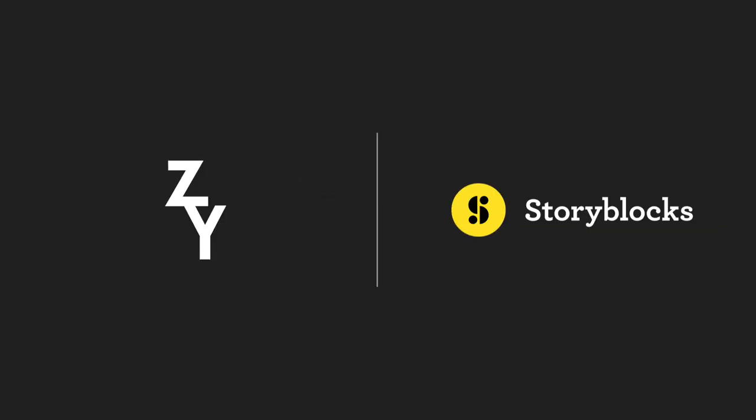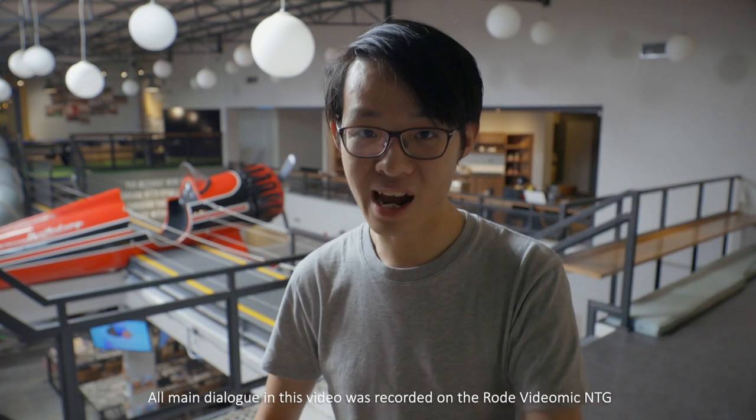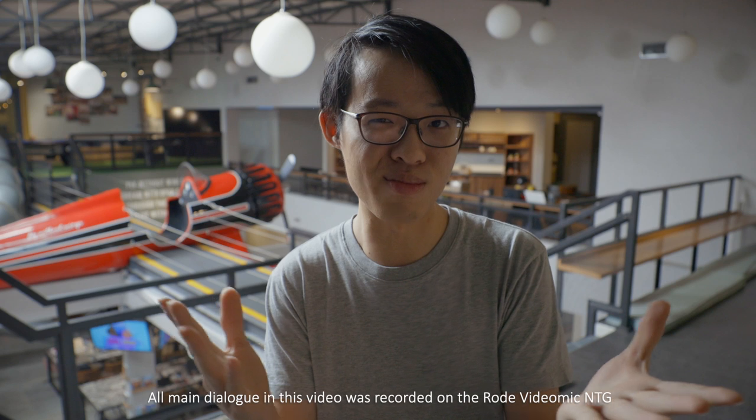Today's review is sponsored by Storyblocks Video. Right now you are listening to the Rode VideoMic NTG mounted right on top of my camera, which is the way I think this mic is most commonly going to be used, so I thought I would begin this review by setting some expectations for how it might sound with a typical setup like this, because it can sound quite a bit better when you use it as an overhead boom.